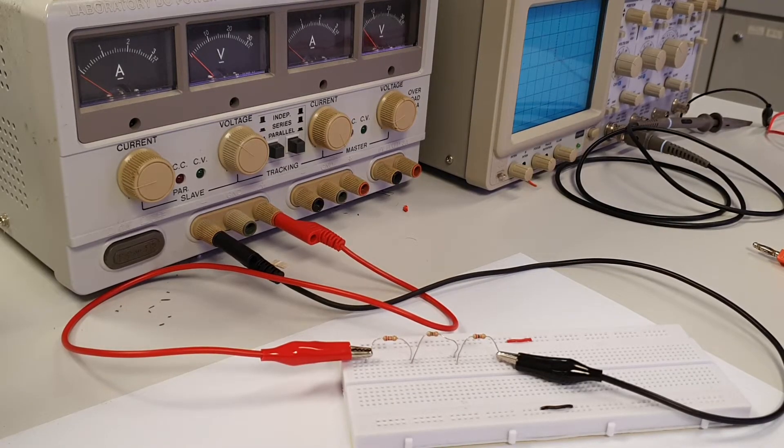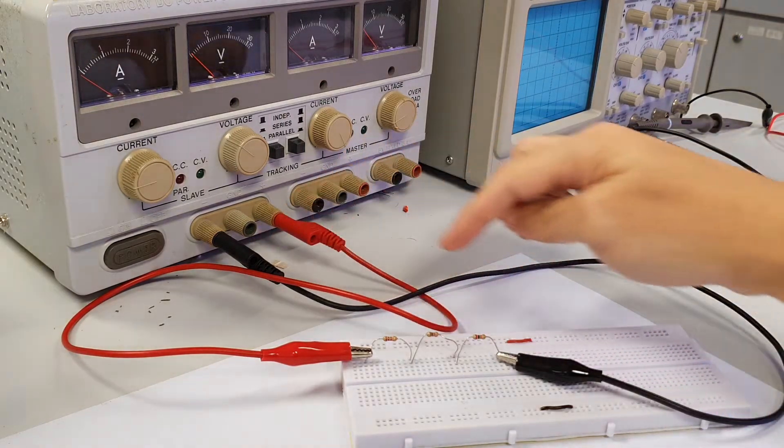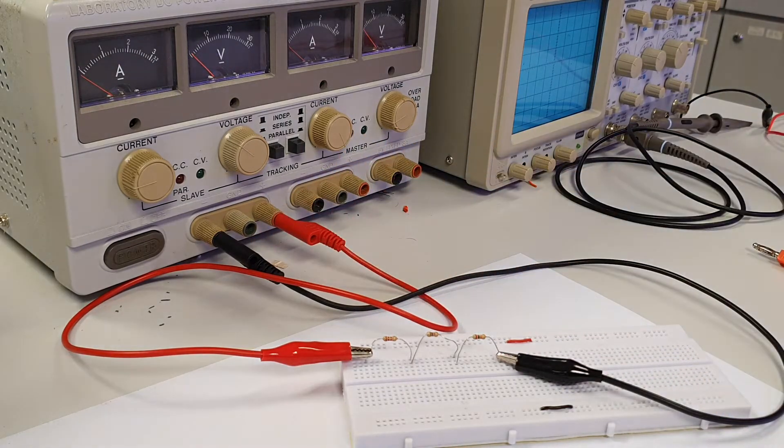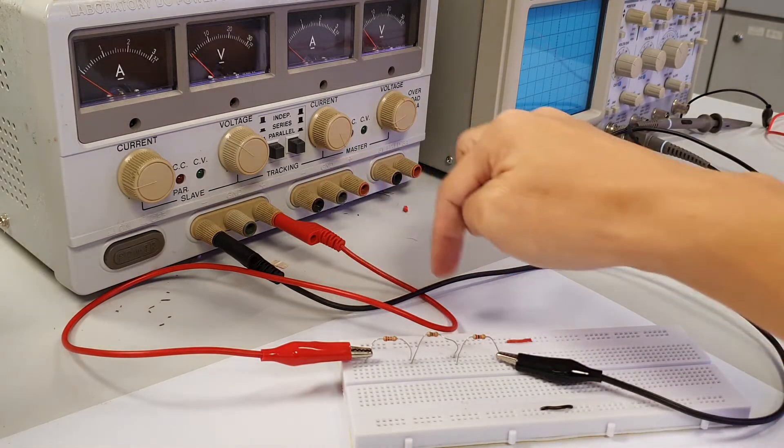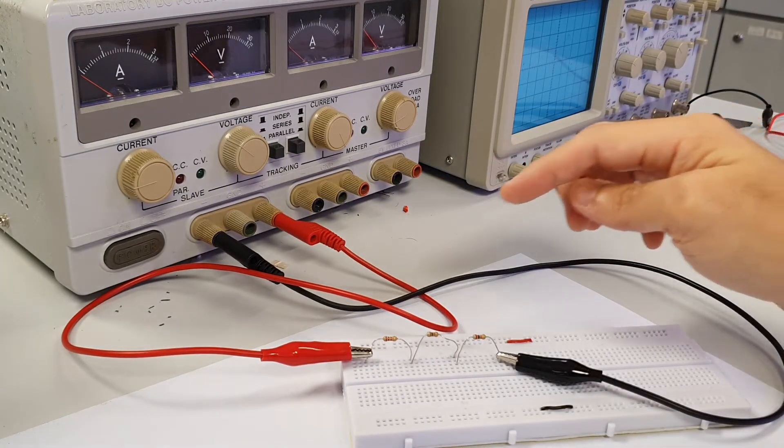To measure DC current flowing through any resistor in a series or parallel circuit, we first need to know how the current flows through the circuit. For this series circuit, the positive polarity of the supply voltage is connected to this resistor link, while the negative polarity of the supply voltage is connected to this resistor link at the other end. Current from the positive supply voltage will thus flow through this resistor first, before going through the other two resistors.